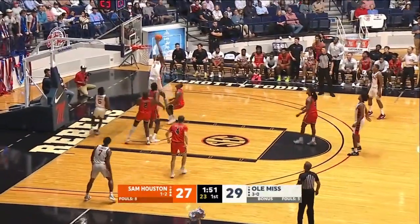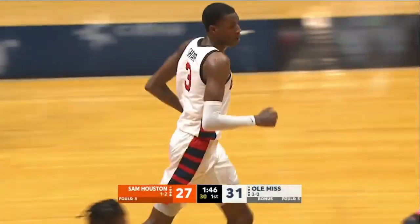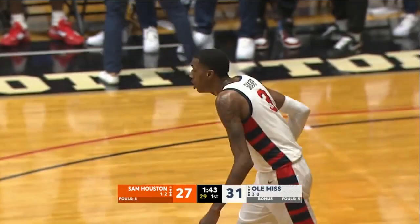The coach and staff would take that every trip down. There's a pass to Sharp — little alley-oop. He had to catch it, go down and come back up and bank it in. Sharp's now got eight points for Ole Miss.